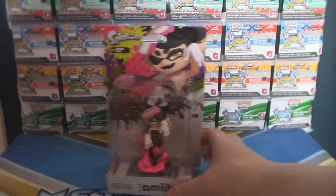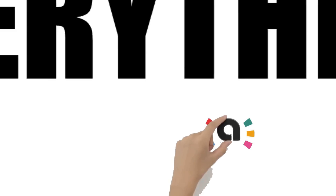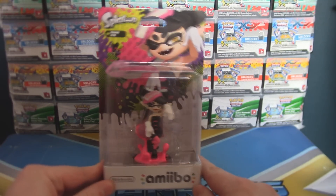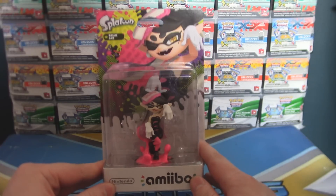Hey guys, I'm Otto from Everything Amiibo, and I'm going to be unboxing a Callie Splatoon Amiibo. Not too long ago, pre-orders for these guys opened up, and I'm sure you guys saw it on my channel — all the information about these actually coming out.